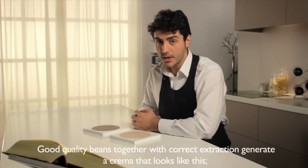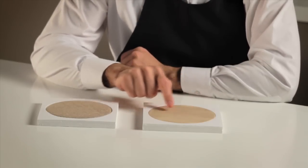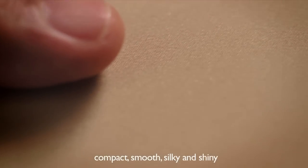Good quality beans together with correct extraction generate a crema that looks like this: compact, smooth, silky and shiny.